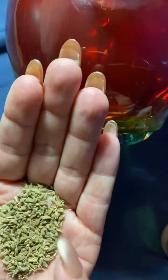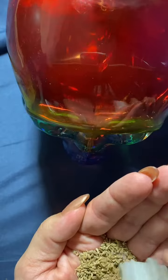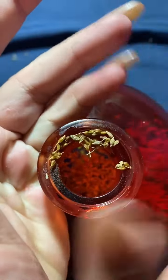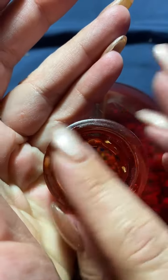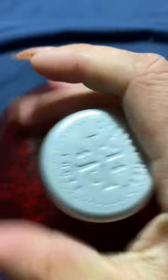Dump some of the anise seeds into your hand — you can see there's a fair amount. Like I said, this cost a dollar at the dollar store, so be liberal with it. My ancestors probably love licorice because I do too. Go ahead and dump them in, then cork the top and give it a shake.